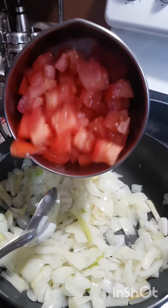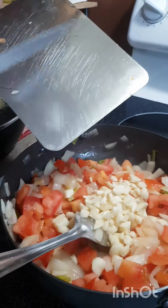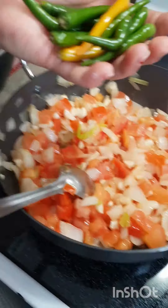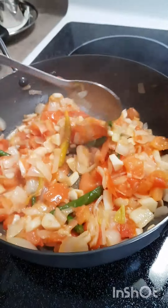I use a tomato and put it in. I have a meal with all the ingredients. Then I put a stove on it.